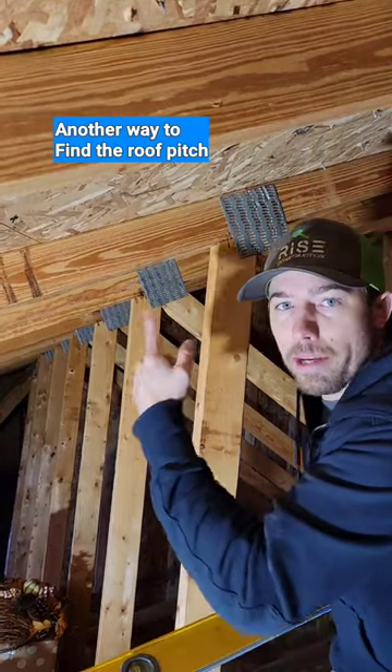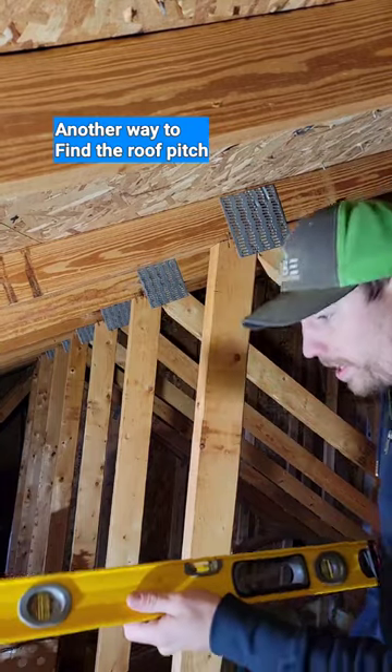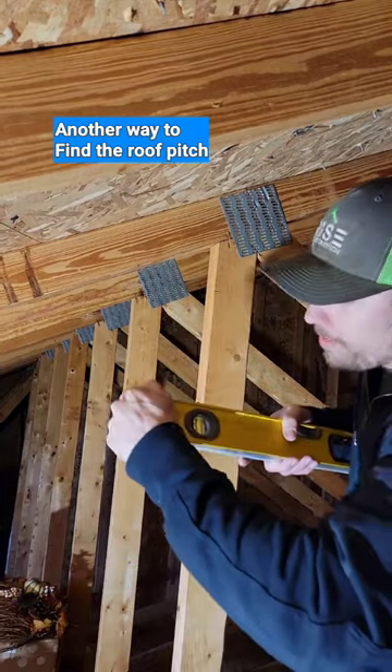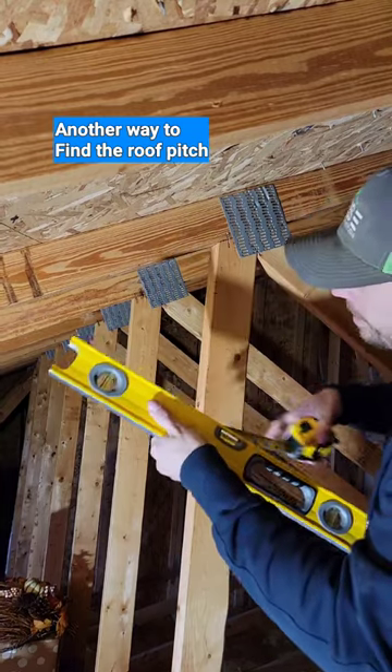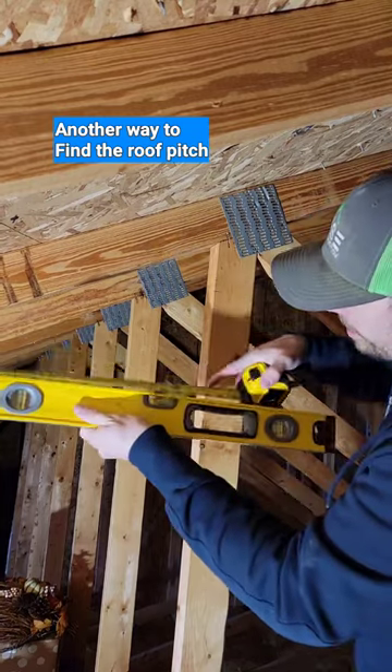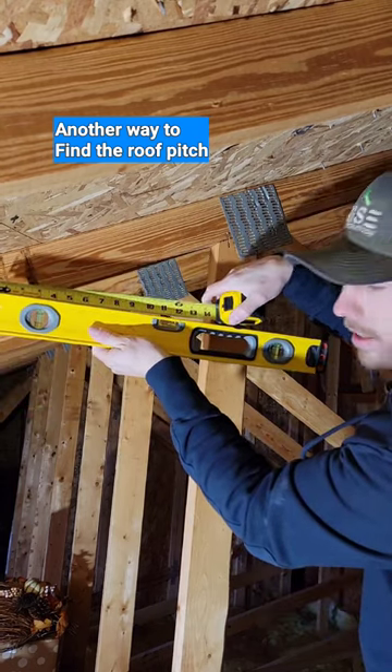Another way you can find the pitch of your roof from inside your attic: grab a level and a tape measure. The first thing we're going to do is remove the rubber end from our level. Then we're going to measure from this end and make a mark at 12 inches on your level, which we already did.